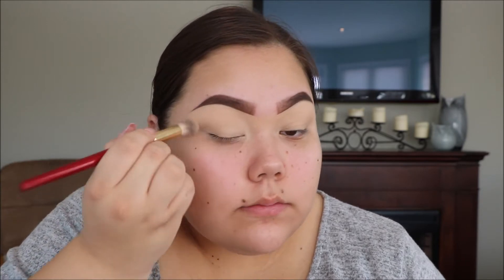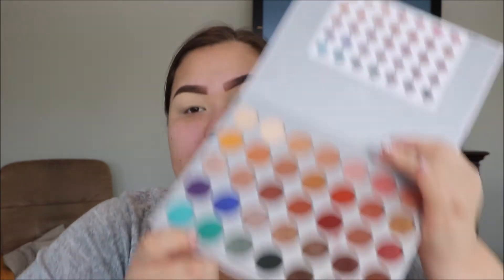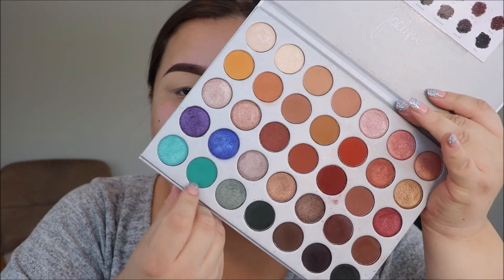Now I'm just gonna set my lid area with some translucent powder, and that'll just make these shadows easier to blend. Now I'm gonna take my Morphe Jaclyn Hill palette and go in with the kind of turquoise blue shade called Jada. I'm gonna take that on a fluffy blending brush and just put that in my transition area.